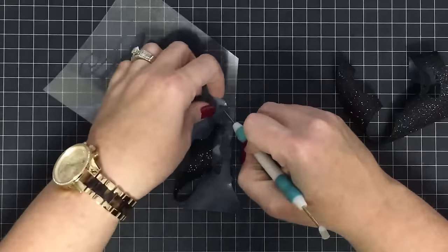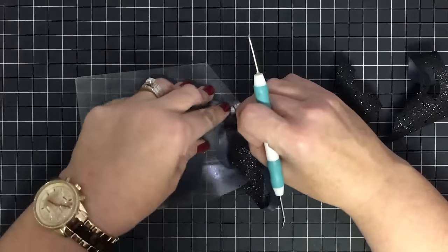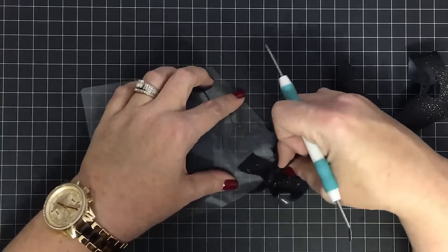Here I like to take my little pokey tool and hold the vinyl in place if I see something lifting, and then go back to pulling out the rest of the unwanted pieces. There we go — that seems to be sticking good.